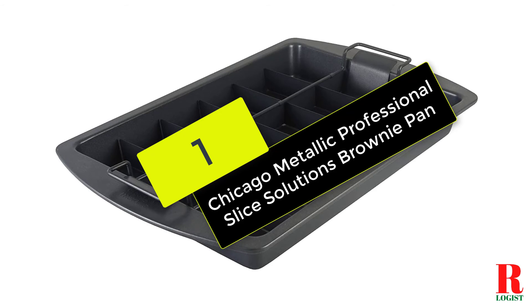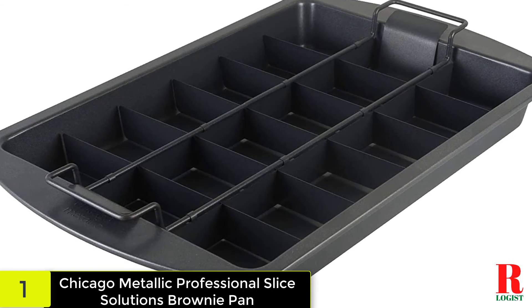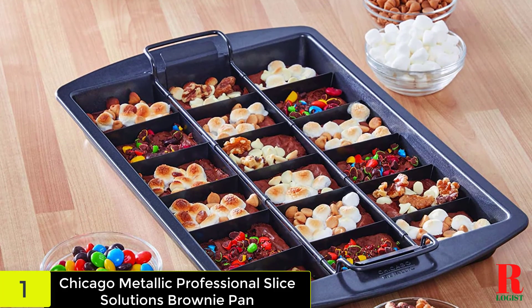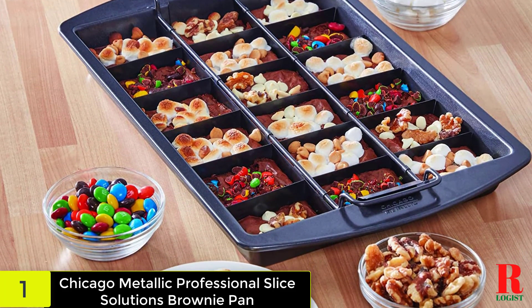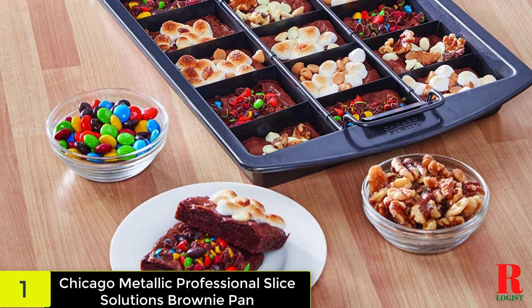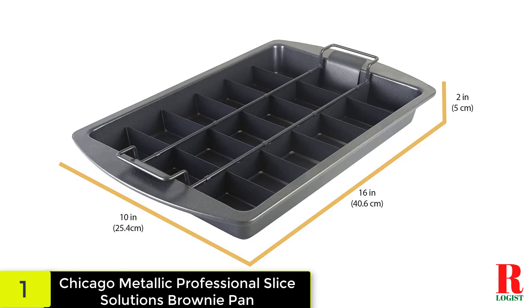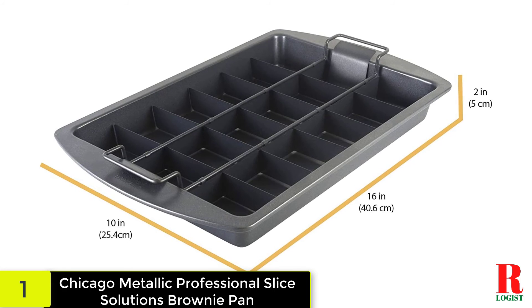And finally, at number 1 on our list, we have the Chicago Metallic Professional Slice Solutions Brownie Pan — for all those brownie perfectionists out there. If you struggle to cut brownies into pieces, you're certain to enjoy the design of this pan. The Chicago Metallic Professional Slice Solutions Brownie Pan is produced in 3 components, each made from heavy-duty aluminized steel for improved durability. The outer pan measures 16 inches by 10 inches, while the horizontal sheet measures 12.5 inches by 8.5 inches. It's intended to fit snugly within the primary pan so none of your brownie mix goes to waste. The horizontal metal plate includes 1.5-inch handles on both sides, which perfectly fit the thickness of the pan. The metallic grid also comes with large rectangular looped handles on both sides, making it effortless to lift the grid in and out of the brownie pan.